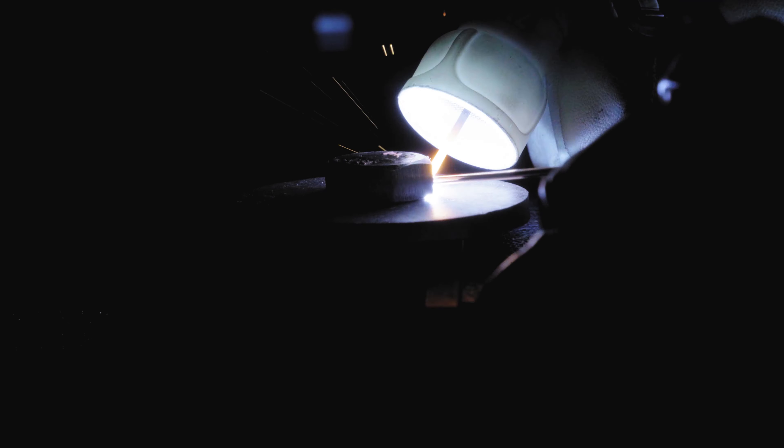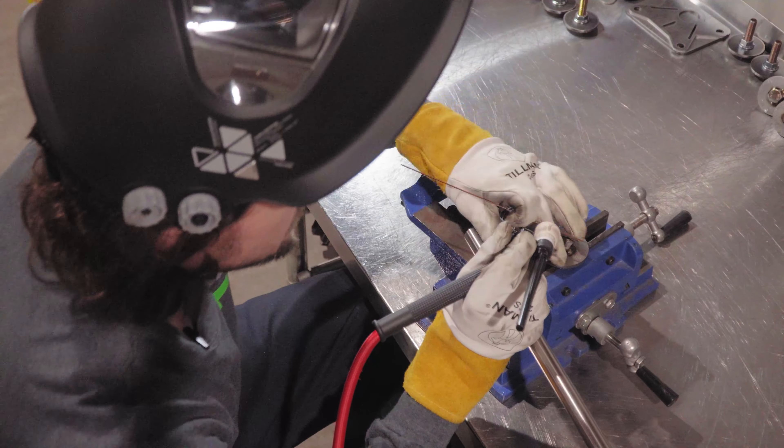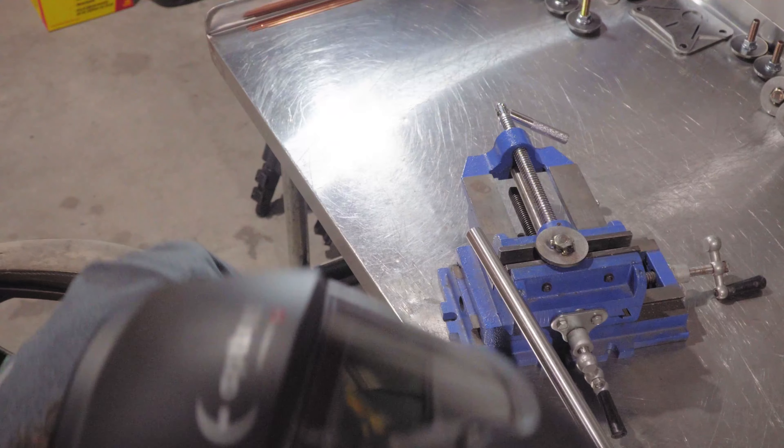We have a base plate for one of our engine mounts that we can do some passes on and find the settings for. It's a 3/16" plate with a 1/8" support plate over top of that, so it's a double layer. This is the base plate, 3/16". This is the overlay support plate, 1/8" inch. The holes line up, the slits line up - they go all the way through. There's a slit in this piece but not in this piece.